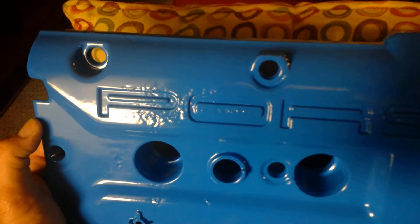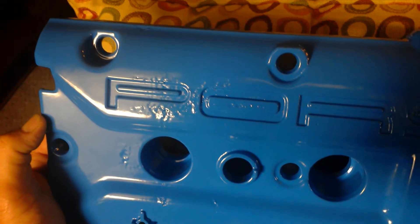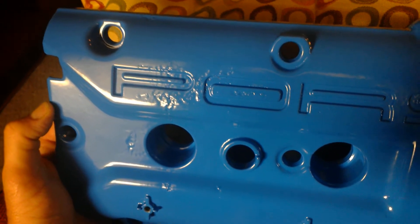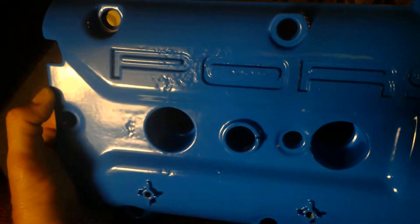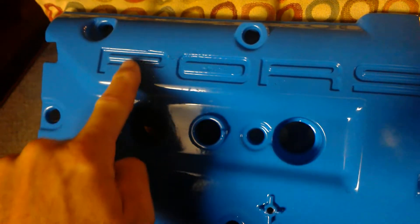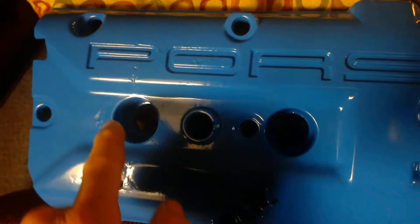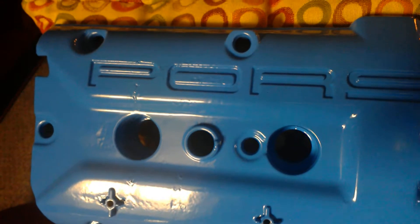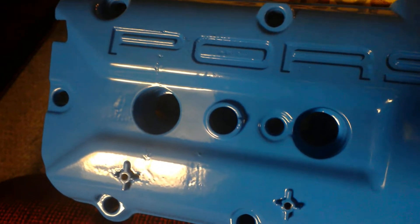Even though your cam cover in the photos I provided earlier, and in the photo I sent to you last night in the BCC, showed your cam cover after blasting — you can clearly see that this entire area was just really chewed up from the casting process. I've seen dozens of these cam covers, and some are better than others; the best ones are the GTS models because they sort of perfected the process.